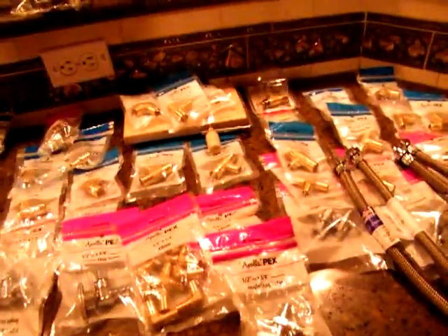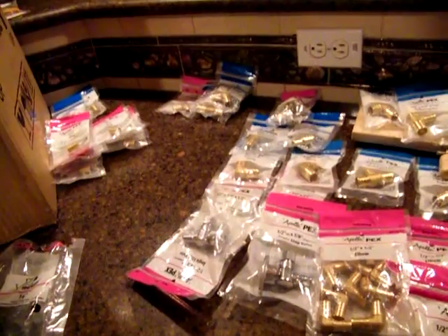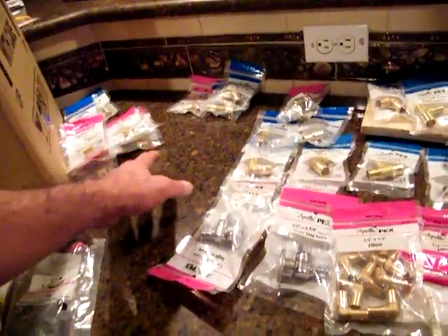I just made another parts run — whoo, that's expensive. I think I got 90% of it anyway. For what I don't get done I can finish later — I'll just put end caps on them.